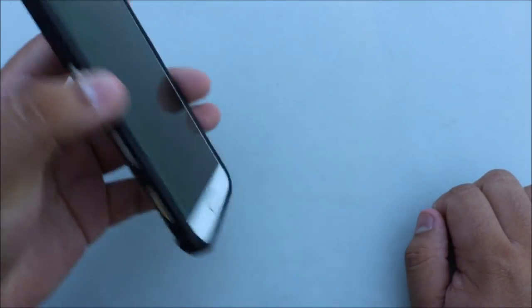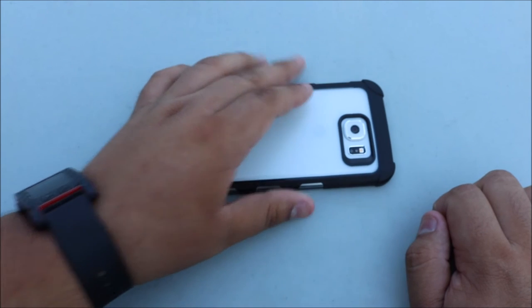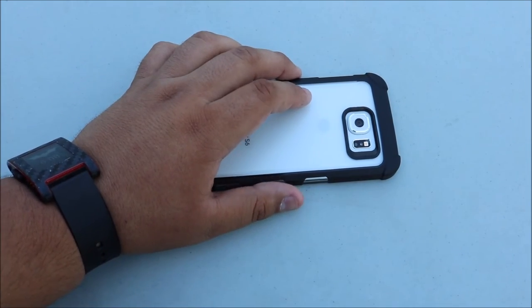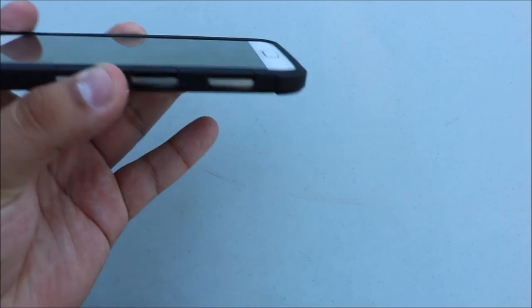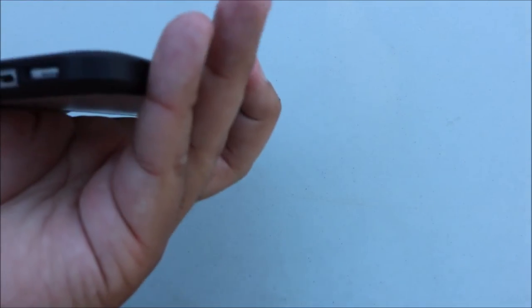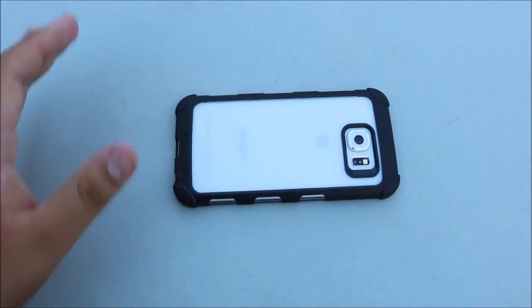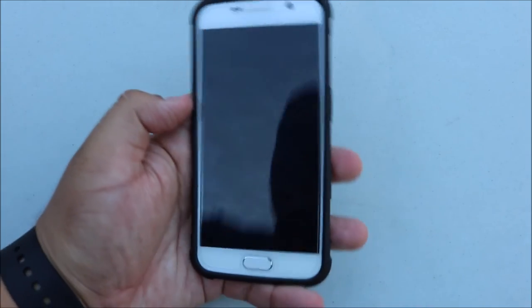On the front it does have some decent lay-on-the-table protection. The only reason this one doesn't look like it has that much is because I have a tempered glass screen protector, which minimizes the depth of the case — but other than that, this case is amazing.